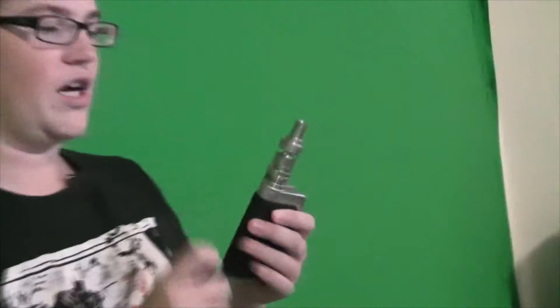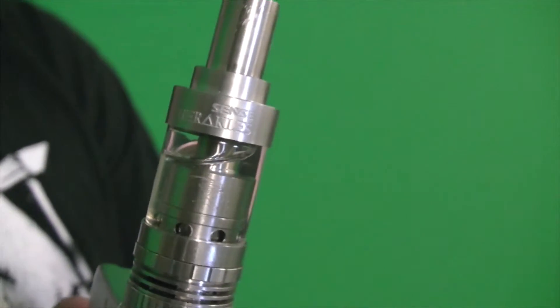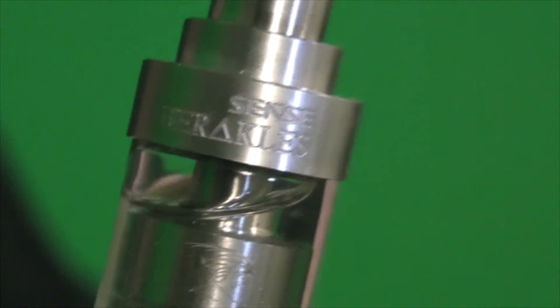My mod is the same as always, however I have a new tank — it's called the Hercules. It can fire up to 120 watts without getting a dry hit, and this IPV only goes up to a hundred, so it can do it just fine. The first trick I'm going to teach you guys is the French inhale.